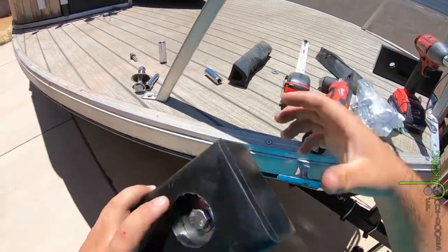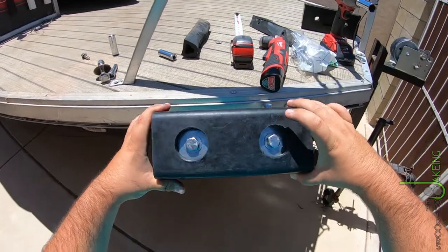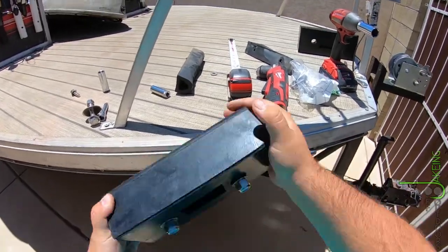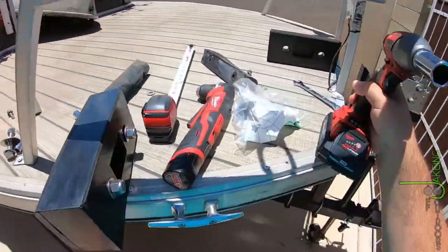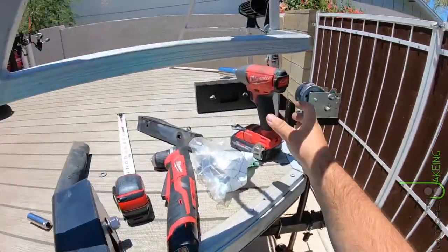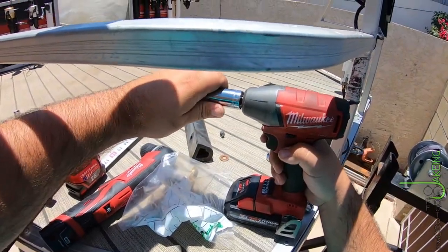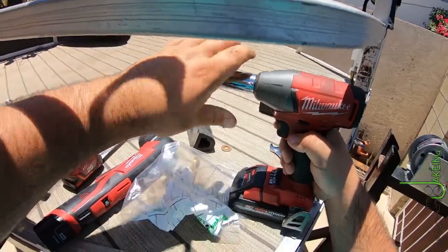I should probably tighten these up in here. These washers that I got — to fit flush in there — don't fit super well. So I got to kind of hammer them in with the impact first. I don't have an open-ended wrench — three quarter.